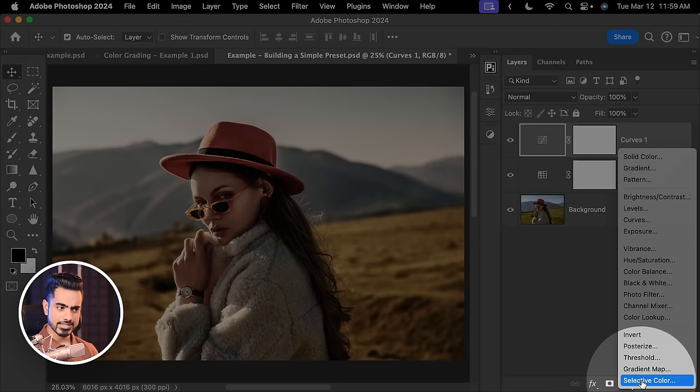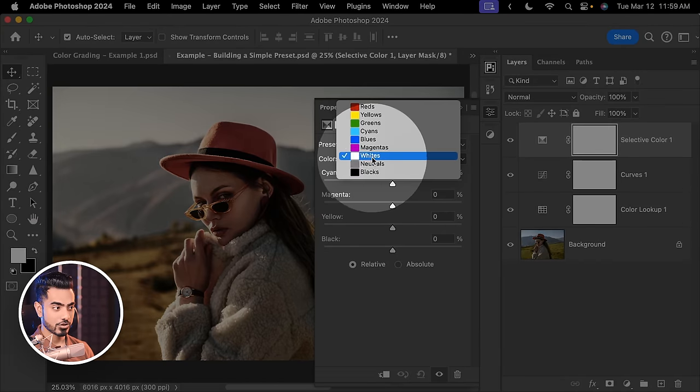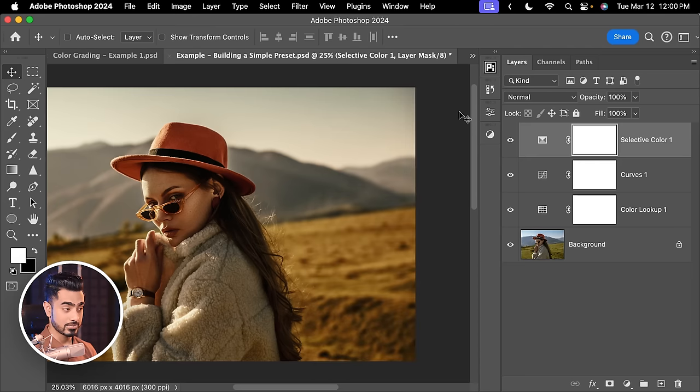Next, let's add Selective Color. One of the best ways to modify overall colors with Selective Color is choosing Neutrals in the Colors drop-down — this gives the most impact. Let's bring the Cyans a little to the left, Magenta a bit to the left, Yellow to the right, and Black a bit to the right. We'll keep it Relative. For the whites, let's add a bit of yellow.